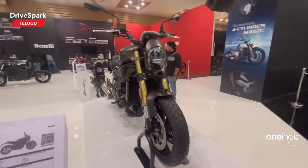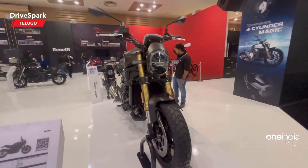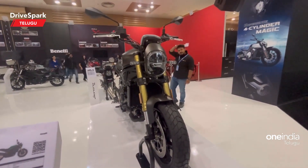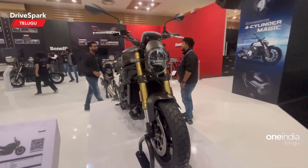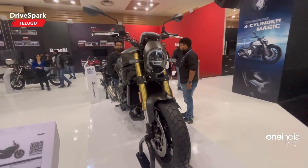So, this is the Benelli Leoncino 800. Do share your comments. If you like this, please share the video and subscribe to the channel. Until then, it's me Arun Teja, signing off.